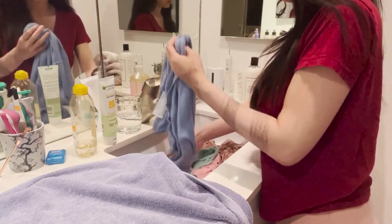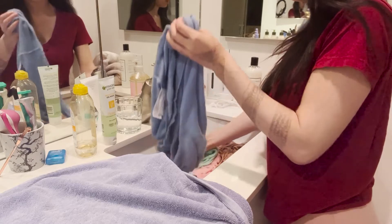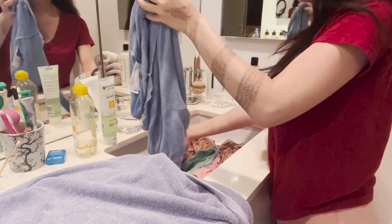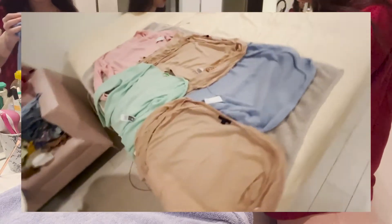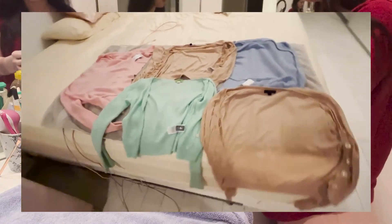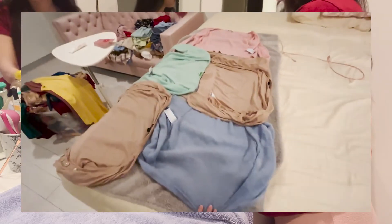If you press-dry your cashmere well, you can also reshape it the way you want. Lay it out flat — not by a heater. Do not hang it and do not put it on a hanger. You can use a drying rack, but lay it on top rather than hanging it, and keep it away from a heater because it will shrink your item. Spread it out on a flat surface in the shape you want it to be worn.